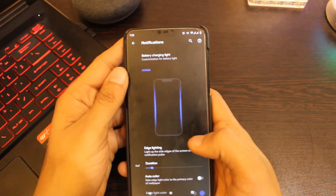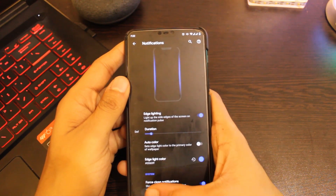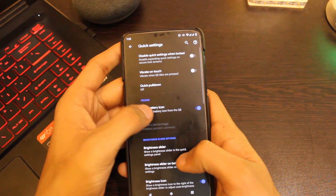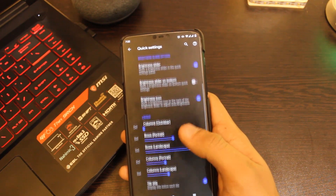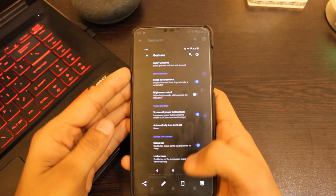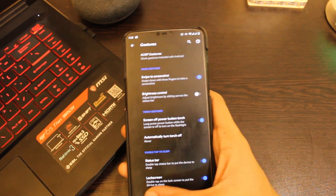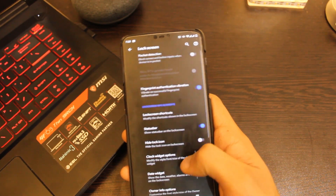Like Siberia OS, this ROM also has the edge lighting feature, which is very handy for the OnePlus 6T. You can tweak smaller details like the quick settings panel to a great extent. You can also change the power menu options and turn on AOSP gestures easily. In lock screen settings you get options like charging animation, which is quite intuitive and feels like a good tweak to the overall experience.